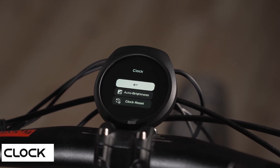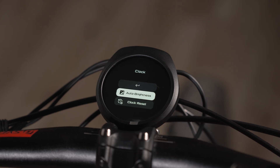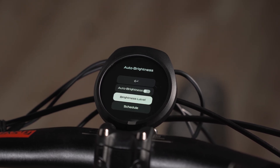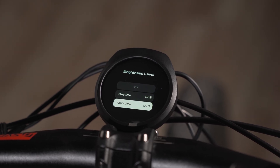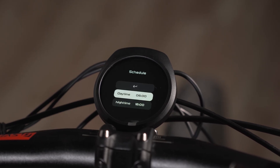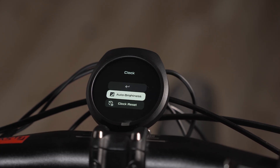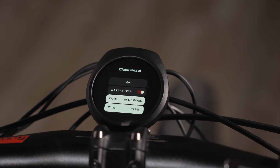Now we go into clock mode. There's also auto brightness in here — I have it toggled off so it stays fully bright at all times, but you can select brightness levels for daytime and nighttime. Nighttime is at level three and daytime is at five, and you can schedule what counts as daytime and nighttime.